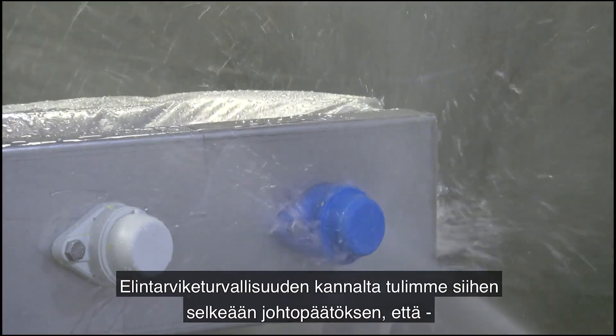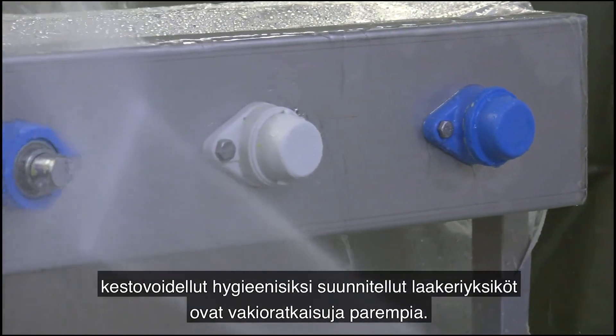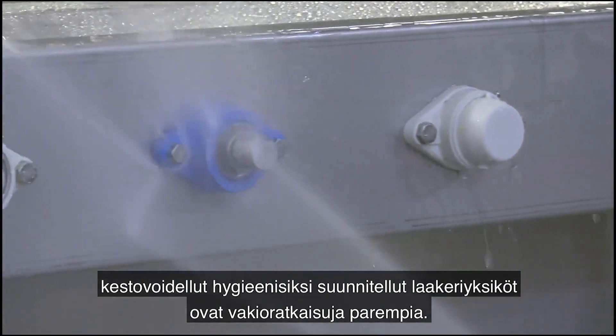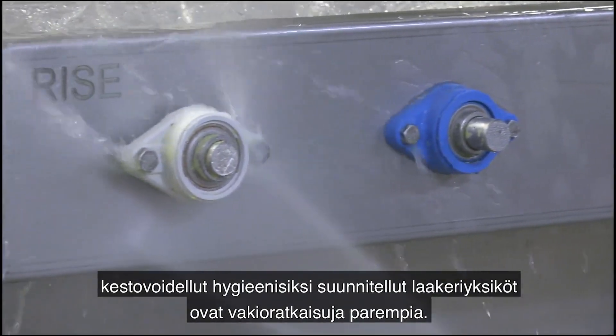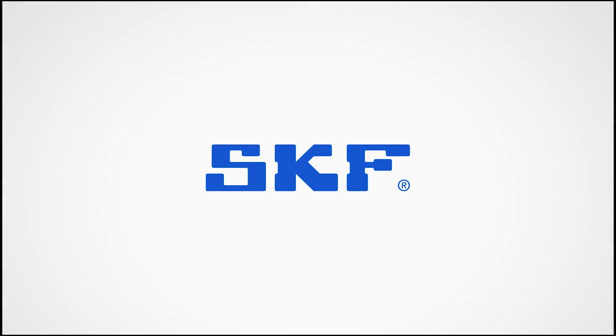In conclusion, from a food safety perspective, we clearly see that the advantage of hygienically designed bearing units would be application-free features over standard solutions.